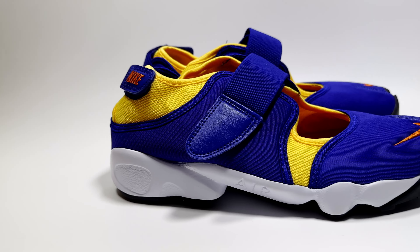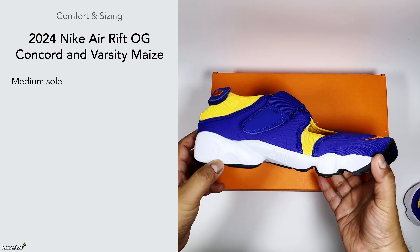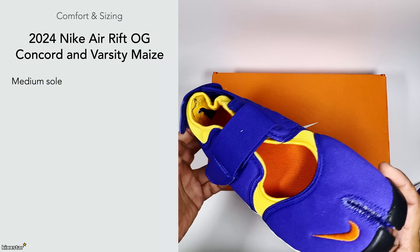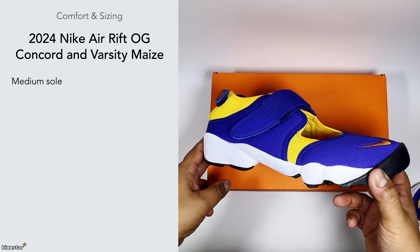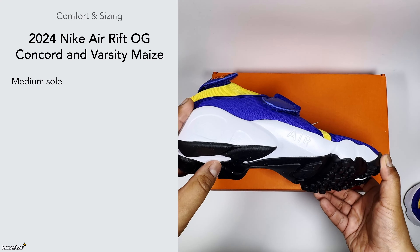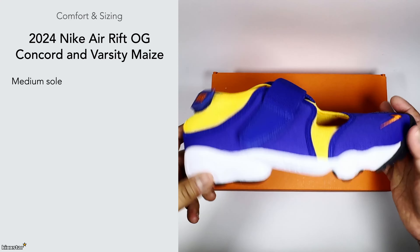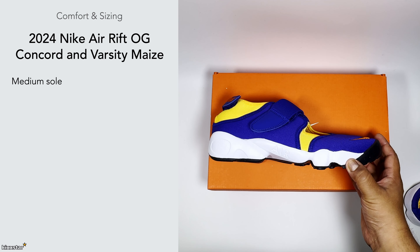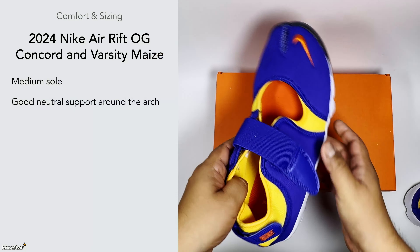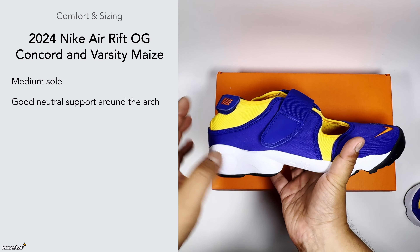For comfort and sizing, these have a medium sole and because they sit low to the ground they feel quite nice on foot. I don't find them uncomfortable at all — they're actually really comfortable in my opinion, though maybe that's down to my foot type and weight. They're not soft and squishy but you do feel the air unit, and the sock liner feels nicely spongy. Being a runner, there's good neutral support around the arch, and when you put them on they have a contoured shape with a slight forward drop.